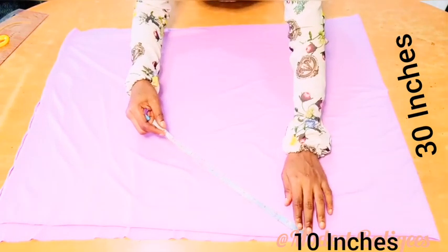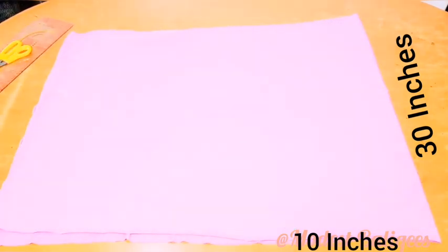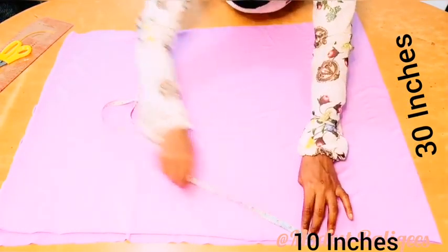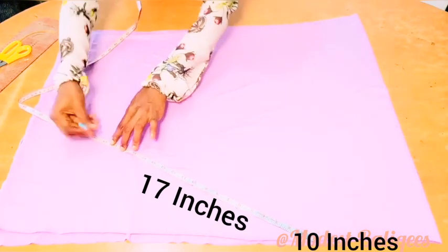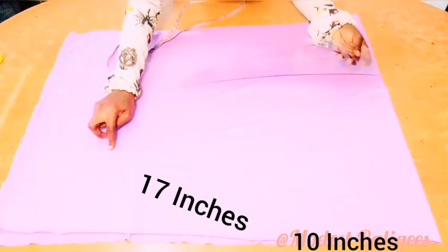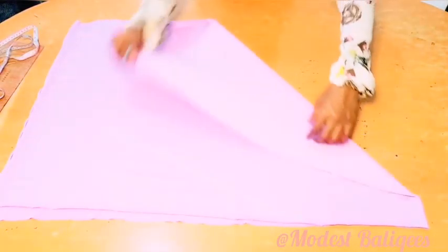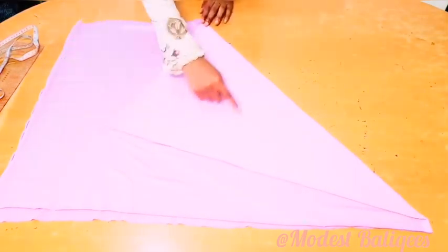I'm just going to mark 17 inches. I have a video on how to make a triangular hijab — the link is in the description box, so endeavor to watch it for better understanding. From that 10-inch point I'll take 17 inches and mark it, then from that 17-inch point to the 10-inch point I'm going to make a line to connect the two points.